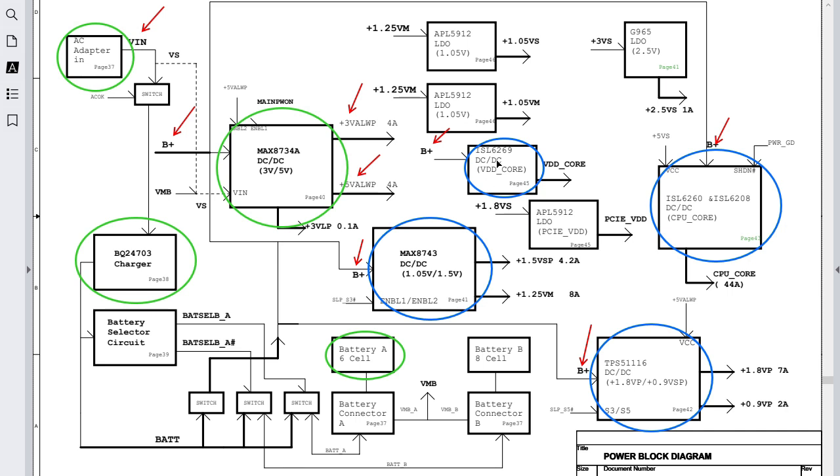When it comes to a data problem — for example a display issue or laptop instability — check these four ICs. This is based on my experience and a very logical, methodical approach. We have this IC for the VDD core, and this one for the CPU means the CPU circuit — the CPU core VCC is the main voltage that feeds and powers the CPU.